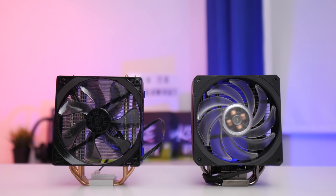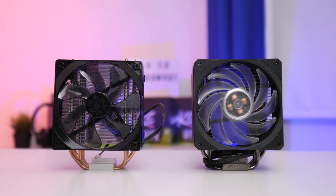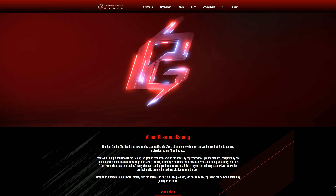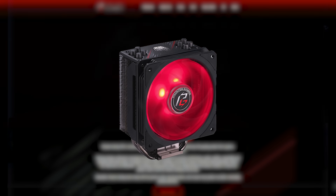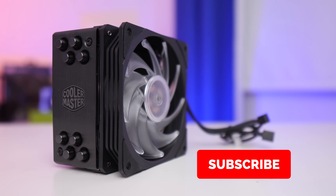Cooler Master obviously think not and have subsequently added three new products to the line-up. Not only do we have the 212 RGB Black Edition, we have the non-RGB 212 Black Edition and then a Phantom Gaming version, which is essentially ASRock's competitor to the ASUS TUF Gaming Alliance — just rebranded and made in partnership with brands such as Cooler Master.